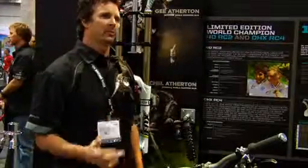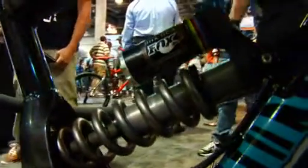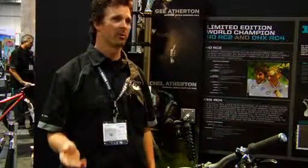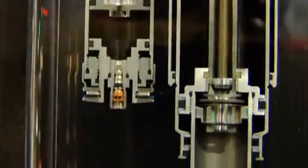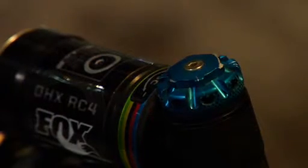On this shock, we're able to make changes with high or low speed compression to tune it specifically for a course — whether it's a pedal-y course, super steep course, or a rooty course. With these adjustments, we're able to change the settings for that specific course. The old shock could control low speed compression with pro pedal, which was a great feature, but through racing on these downhill bikes, with high and low speed compression, we can take that to another level. We can still make it pedal well, but at the same time we can make it handle big G-outs or large jumps.